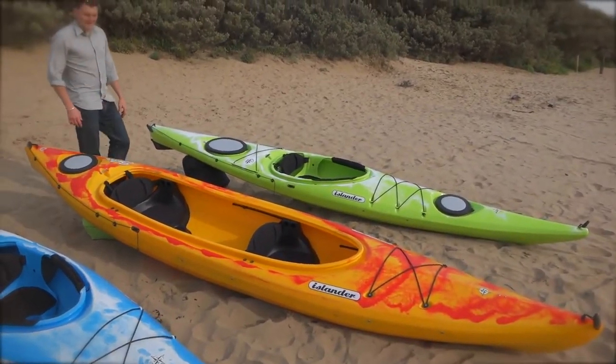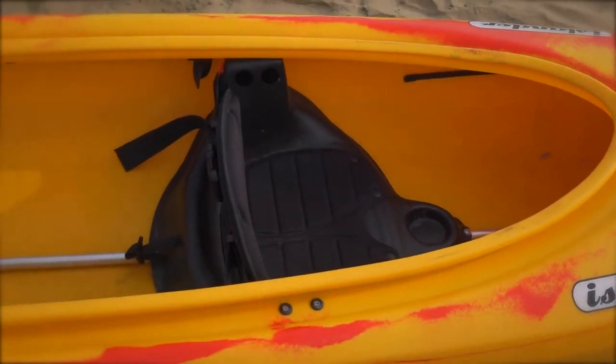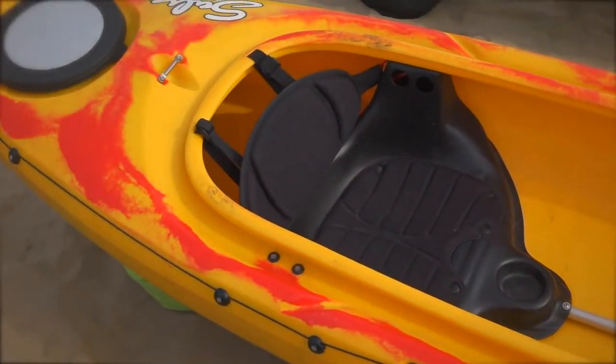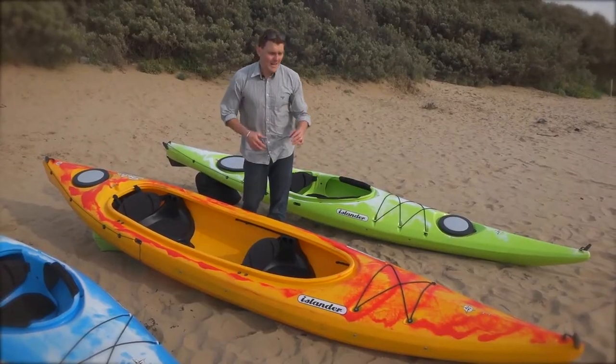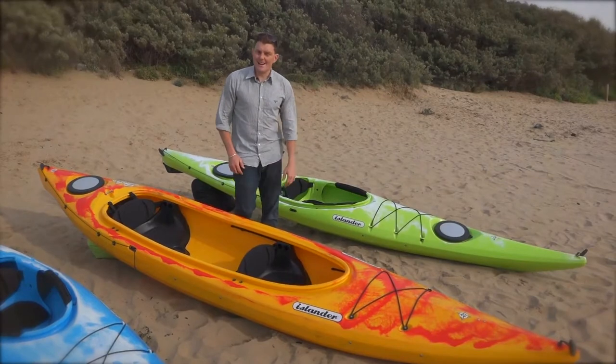If more than one person wants to paddle, two people can go in the Salsa. Nice comfortable seats, a big open cockpit so you can enjoy the sun. It's wide, it's stable, it cuts through the water quickly. You can definitely get some distance with this boat, or just potter around, sit back and enjoy it.